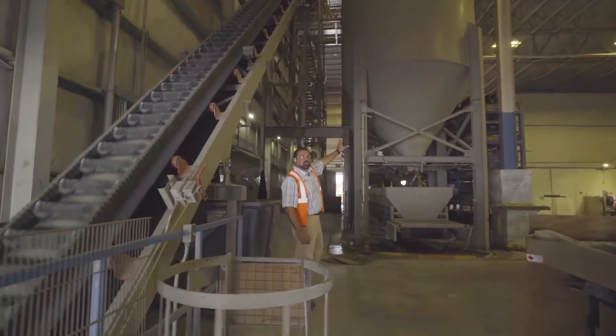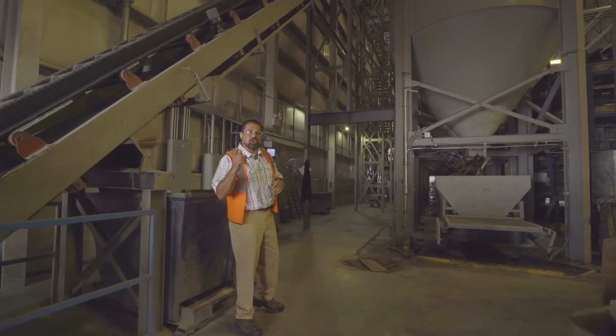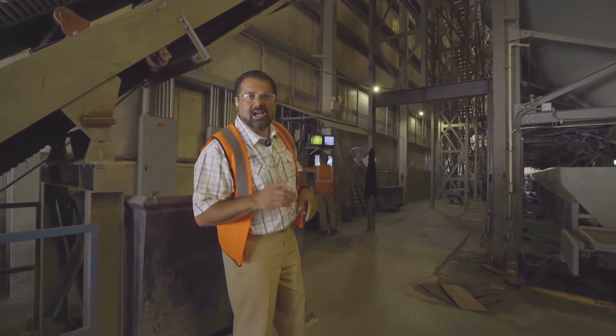You'll notice that we're using silos, not bins, for our aggregate. Once again, good consistent feed and good consistent gradation of aggregates and sands gives us the highest quality product.